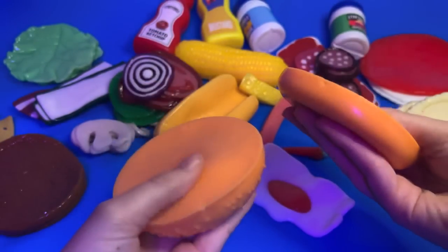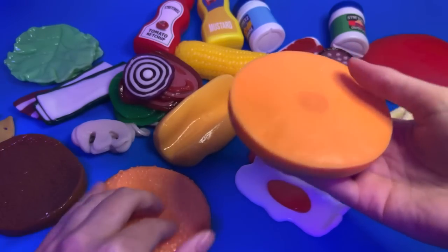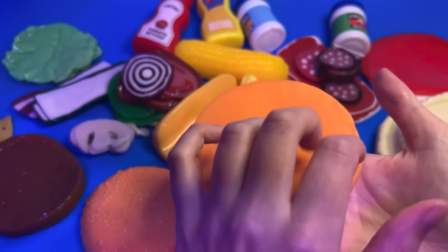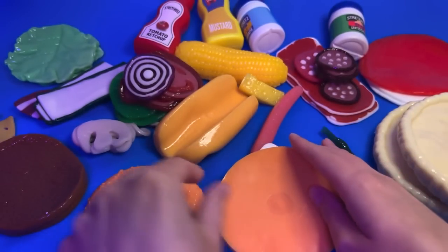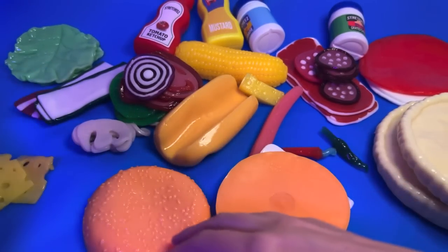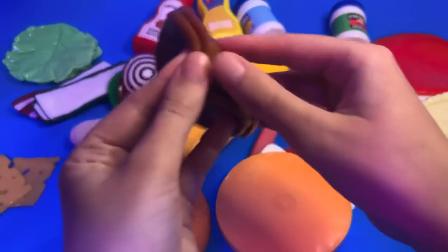I'll start with a burger for you. What toppings would you like? I'll start with the burger itself. Would you like a double burger or a single?